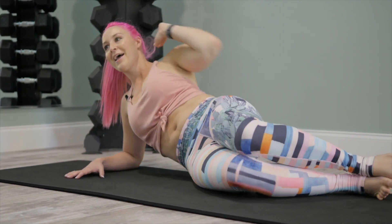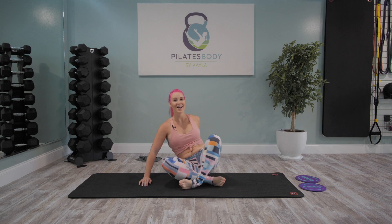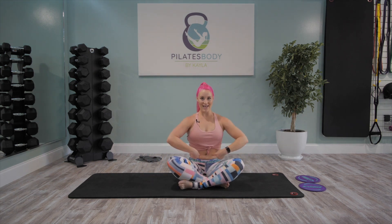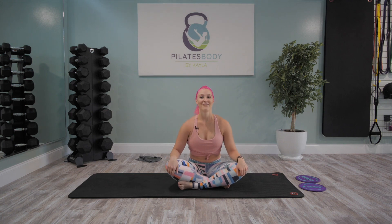In three, two, one — exhale elbow to knee, inhale open, exhale twist, inhale open, exhale squeeze, inhale, exhale twist, inhale, exhale. Try not to let that bottom hip drop at any time — really squeeze into that top oblique. 10 seconds, give it all you got. This is our final finish — in five, four, three, two, and one. Rest it down! So, so good — targeting those external and internal obliques today. Very good work.